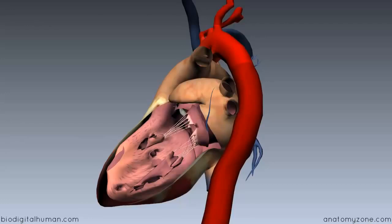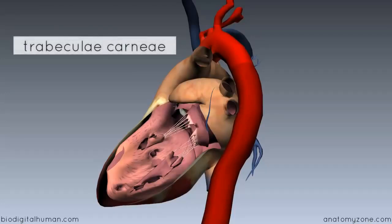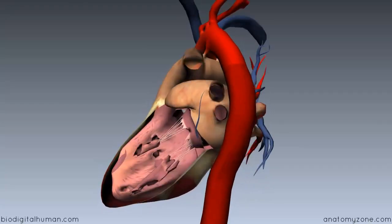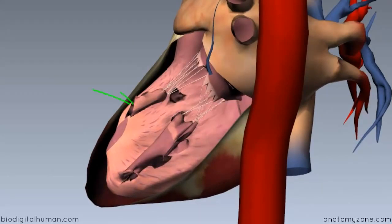Just like the right ventricle, you've got trabeculae carneae in the left ventricle. They're a little bit finer and smaller, but the general appearance is the same, with three different types. You've got the papillary muscles, which are anchored to the ventricular wall at one end and provide attachment to the chordae tendineae at the other. The other two types are tethered along their entire length, or tethered at either end and free in the middle.